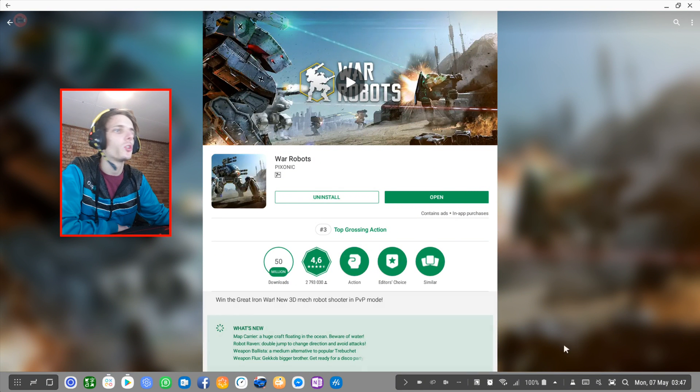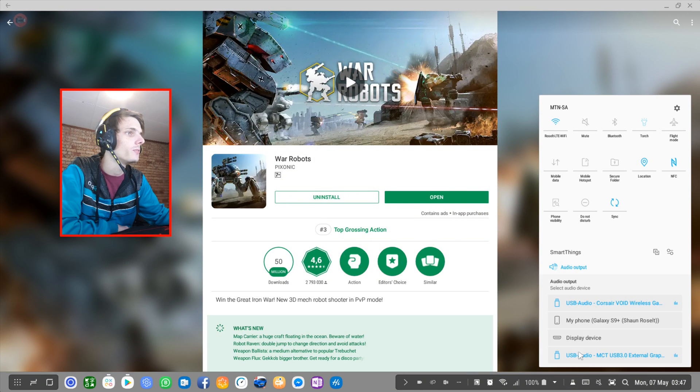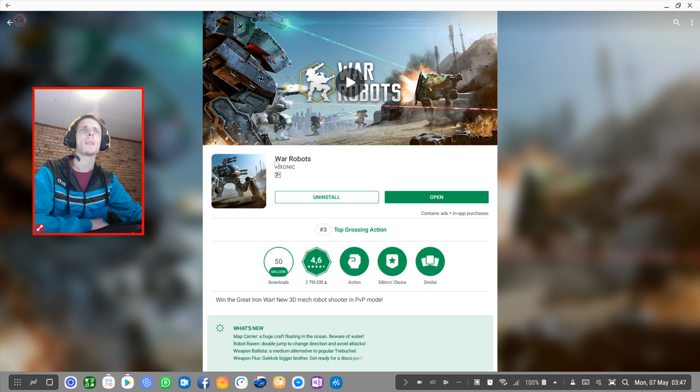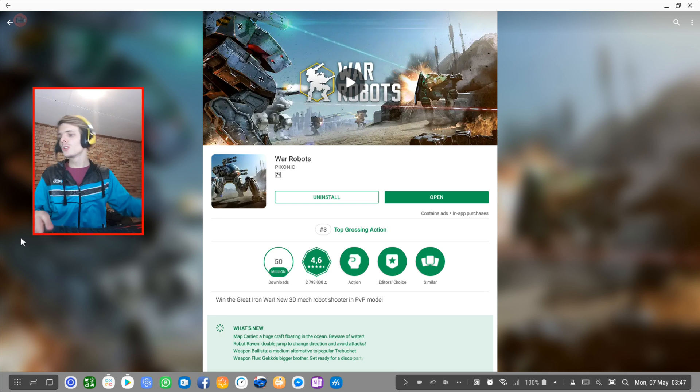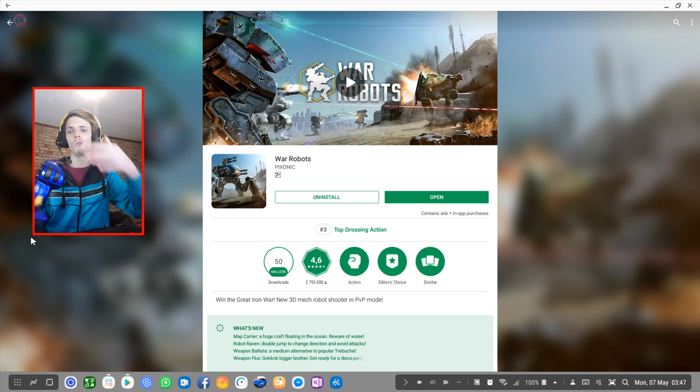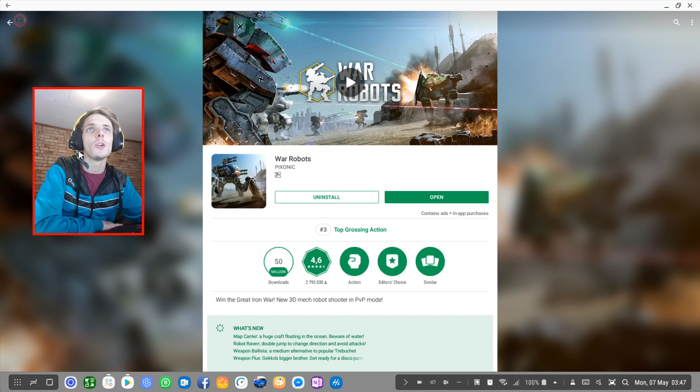Hey guys, what's up? My name is Sean Rosalt and welcome to my Samsung Dex videos. Someone in the comments recommended that I play War Robots, and apparently War Robots has perfect mouse and keyboard support. So let's go ahead and play War Robots on Samsung Dex and see if the game works with a keyboard and mouse or with a game controller. Hopefully the game works with both. Let's go ahead and play War Robots.